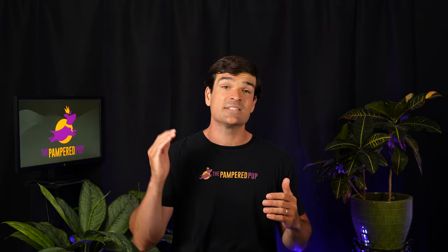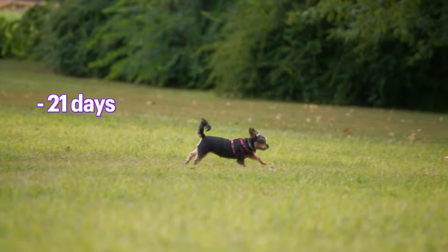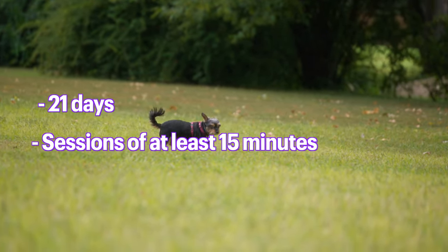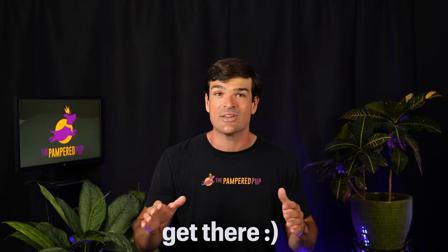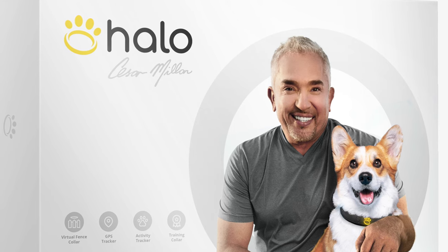As with any invisible dog fence system, training your dog is essential to achieving success. Halo estimates training takes about 21 days, with sessions of at least 15 minutes per day — a fair estimate. I've seen anywhere from two to four weeks depending on the company. Obviously it depends on your dog; don't worry if they take a little longer. Halo prides themselves on their training programs, developed by Cesar Millan, which you almost certainly know if you're a dog owner.